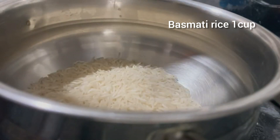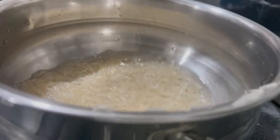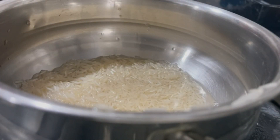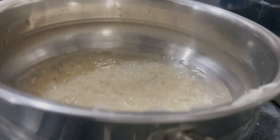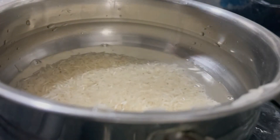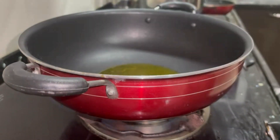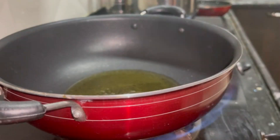Now I am making rice. I have a lot of fat in the beginning. So let's do a little more. I will add a little oil in a pan. I will soak the rice for 20 minutes.